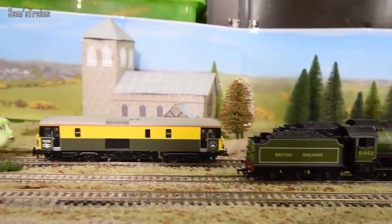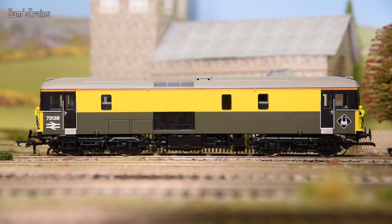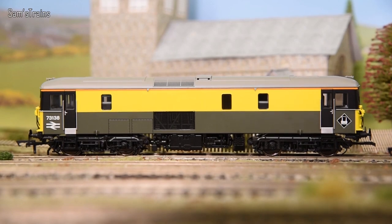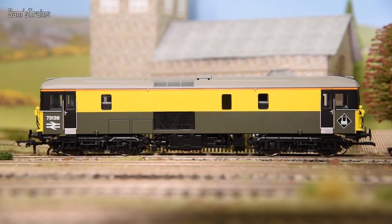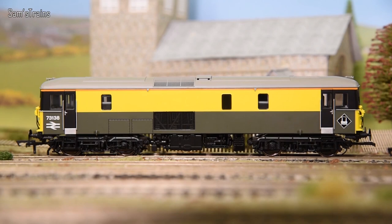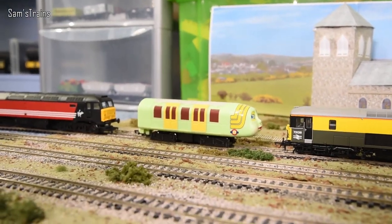Next is the Dapol Class 73 — a complete lemon with multiple design flaws. First, the motors are pretty garbagey: mine would take around five minutes to reach a reasonable speed from cold, drawing a lot of current and being very unreliable. Second, the lubricant Dapol used goes really sticky and viscous over time, creating loads of extra friction. Third, there's a lack of rotation in the bogies which causes major derailments on most curves — something I haven't been able to fix.